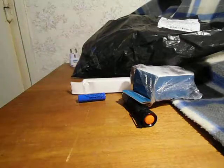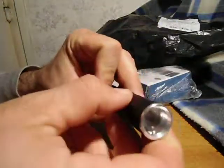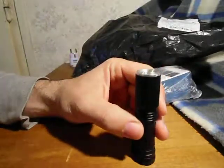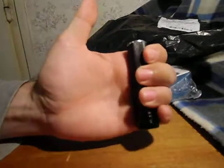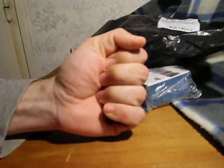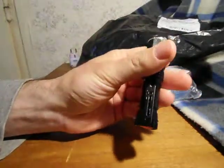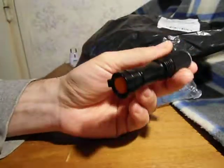I needed a flashlight and I bought this one — it's a really mini flashlight. I have a big hand, but I can hide this lamp in my hand. This flashlight is awesome.